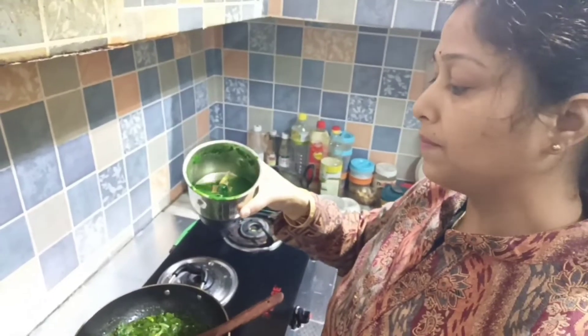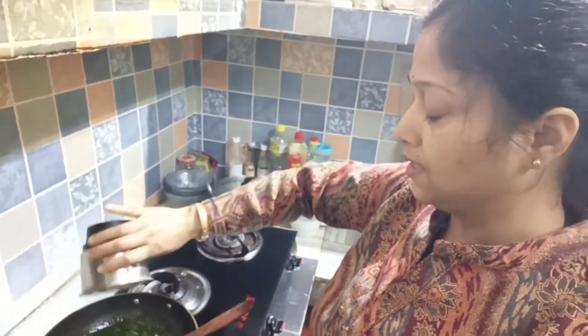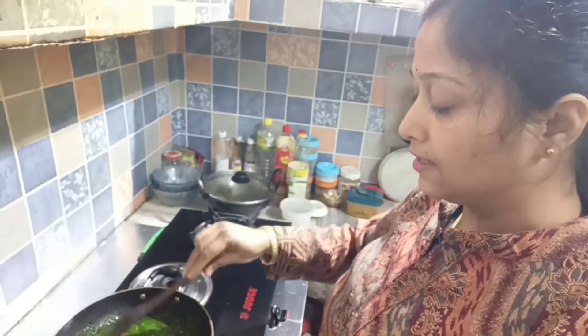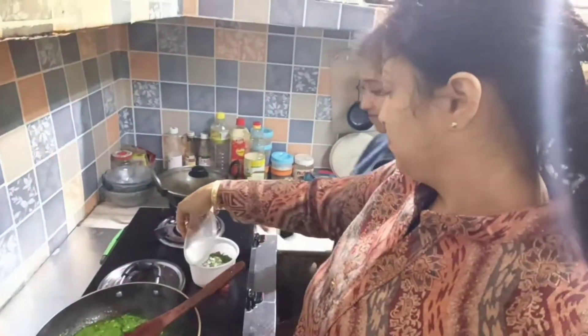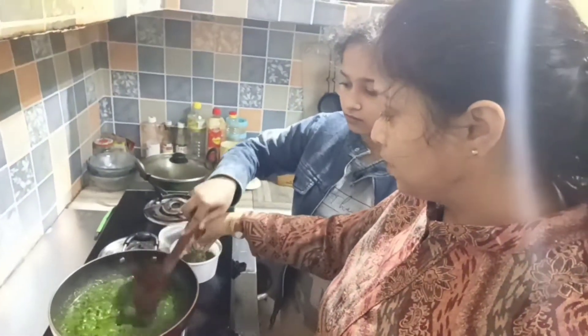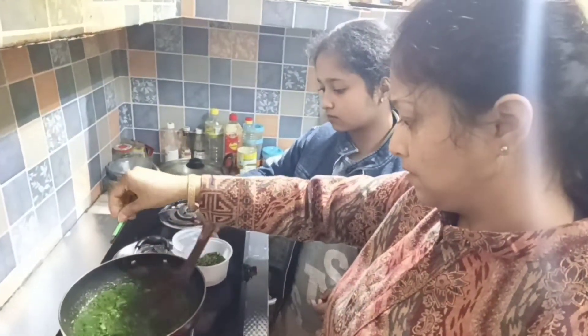I will mix it with 1 cup of water and add some salt. I will add some salt. I will make it a little bit more.